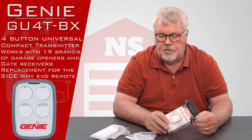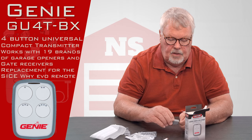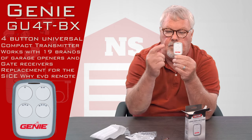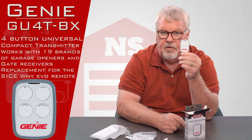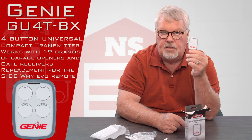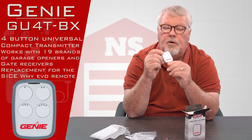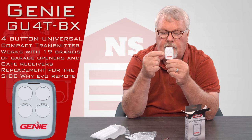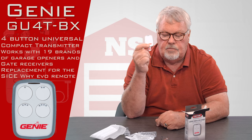So when I say it's versatile, it really is. There are other universal transmitters on the market, but none with four buttons. You can operate four different devices — four different doors, four different gates, two gates and two doors, mix it up any way you want. You could do your garage door at home, your gated community gate, and a parking garage at work. Use your imagination — this is very, very versatile.